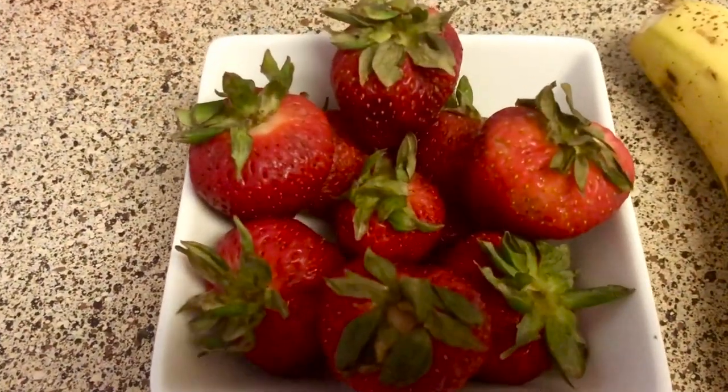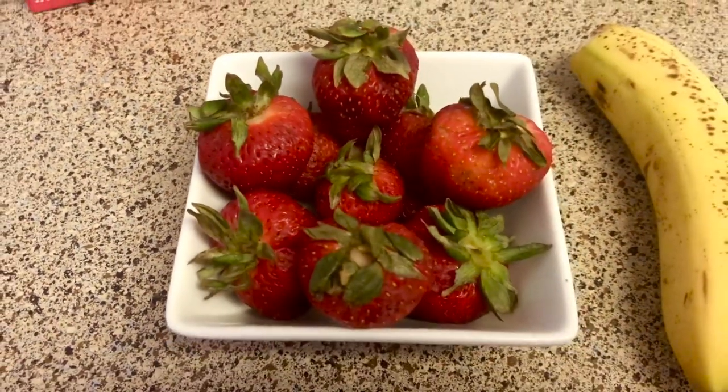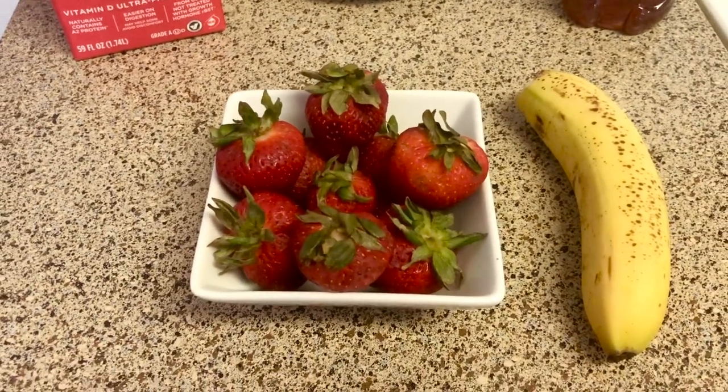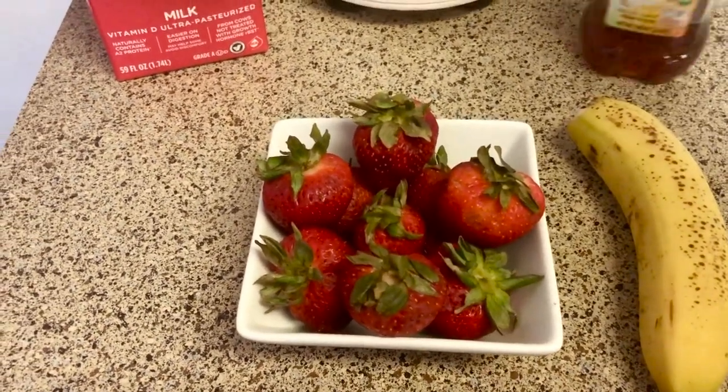Hi friends, welcome to my favorite memories. I love you all, I love you very much. Today I have a simple and healthy strawberry and banana smoothie.